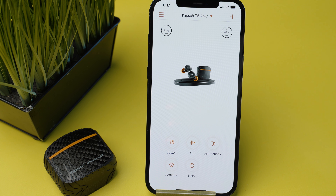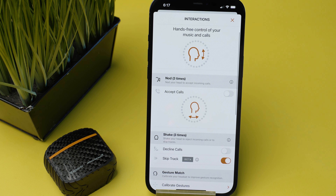Klipsch is also bragging about a truly hands-free feature from a company called Bragi. Basically you can nod your head to accept or decline a phone call, or skip between tracks. Now I did everything I could possibly to get this feature to work for me, but I was not able to. One thing to keep in mind is that this feature is still in the beta phase, so I will give them the benefit of the doubt here. Because if Klipsch can get this thing to work properly, it will definitely be a game changer, and this could be a feature that I see myself using on the daily.